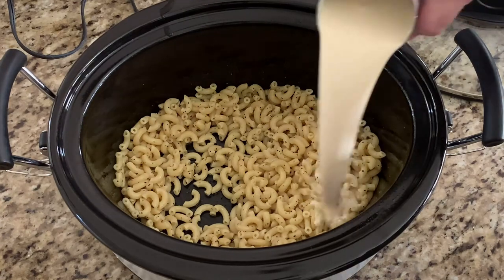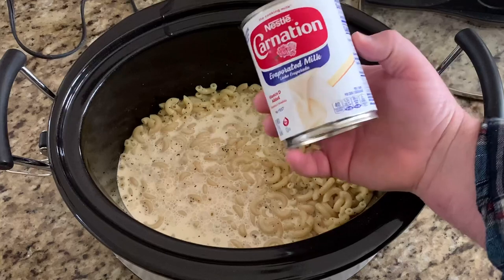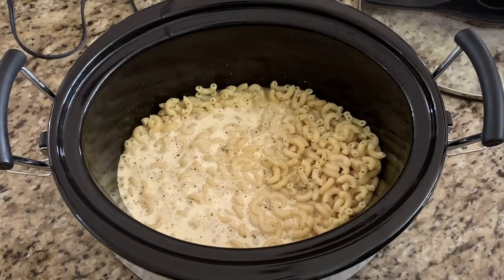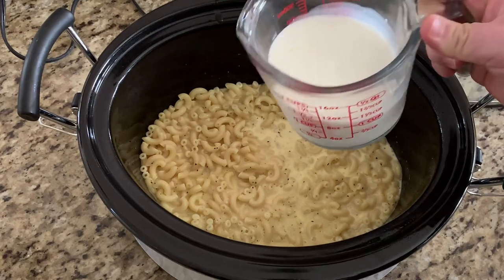Next we're going to add in our can of evaporated milk, then add in your one and a half cups of whole milk.